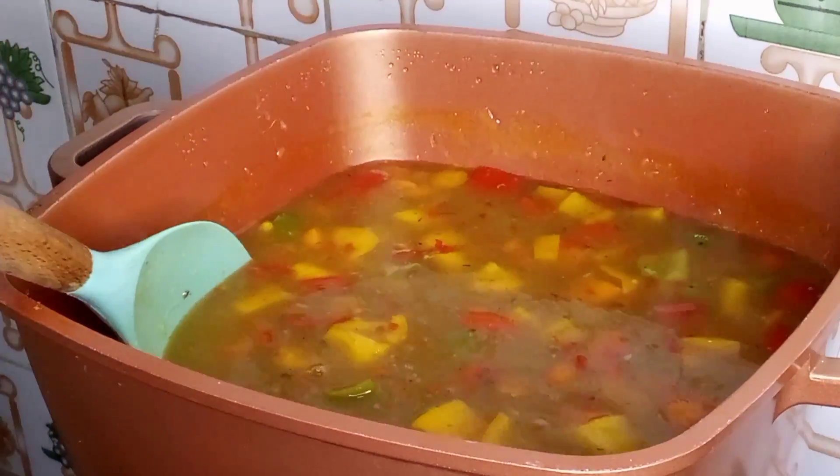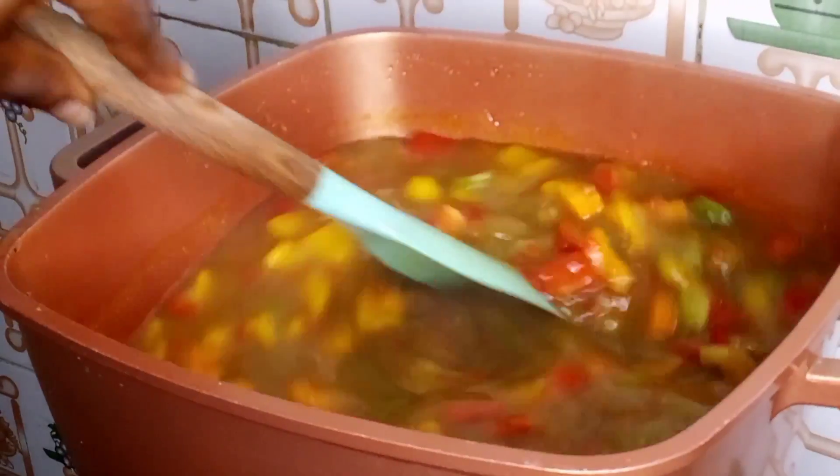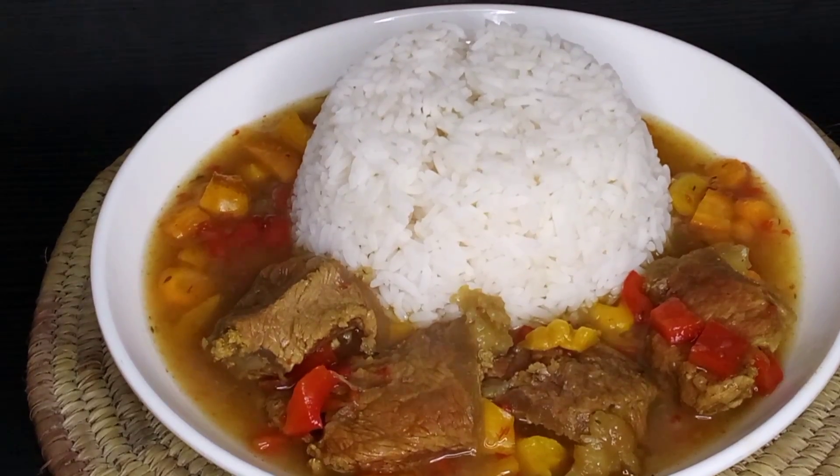So guys, today I'm going to be showing you how I made this yummy delicious beef vegetable sauce. Without wasting much of your time, let me go ahead now to introduce my ingredients to you.